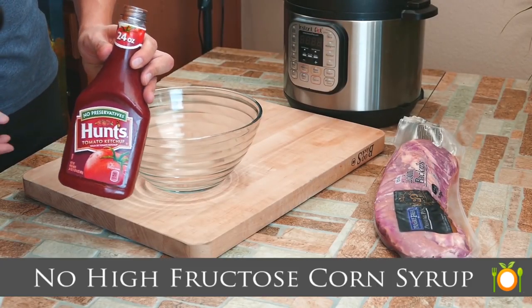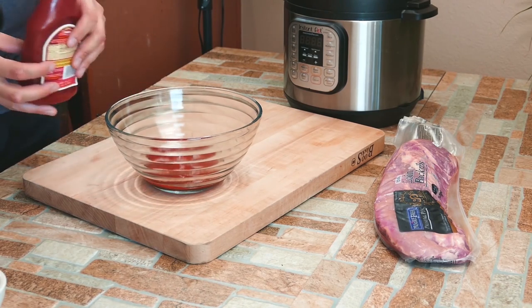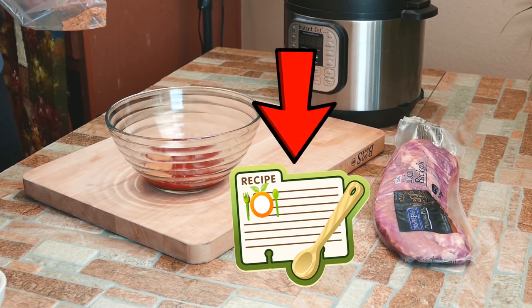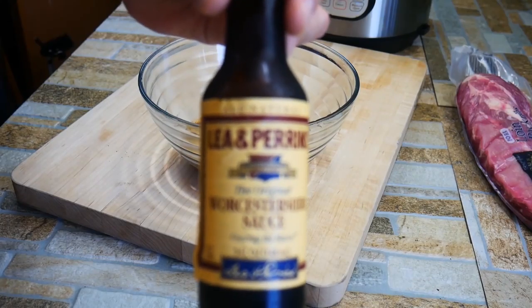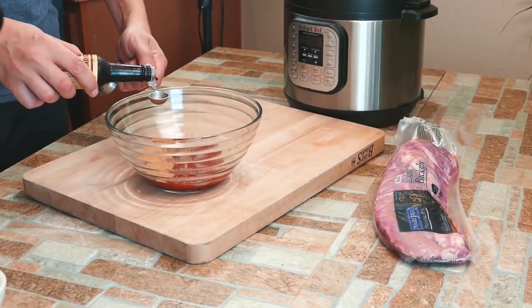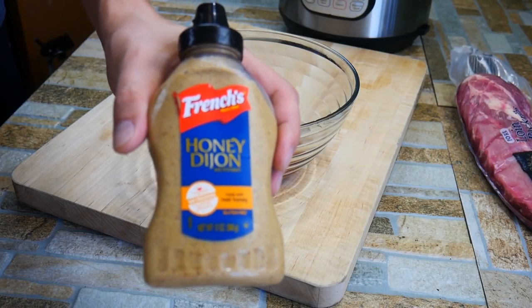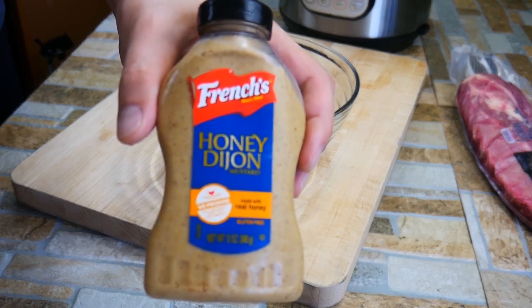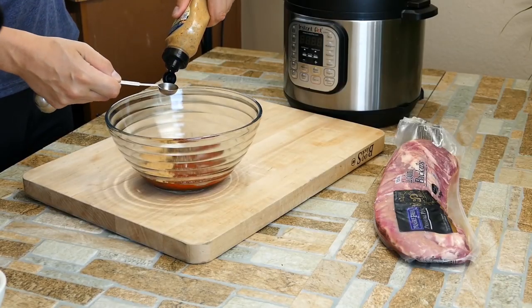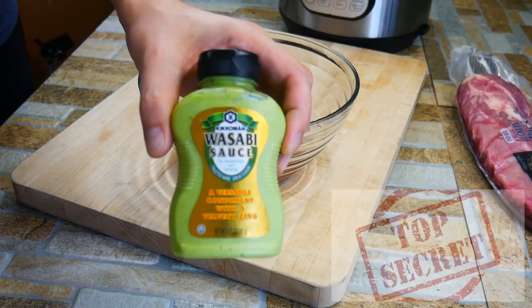We're going to start off making a homemade barbecue sauce. You can always just grab what you like, but it's kind of fun to make your own because you can really control the flavors. This is a really simple and really good recipe. I start off with Hunt's ketchup — I like it because it has no high fructose corn syrup. Then I put in a little brown sugar, some Worcestershire sauce, and honey Dijon mustard. You can use any kind of mustard you like.